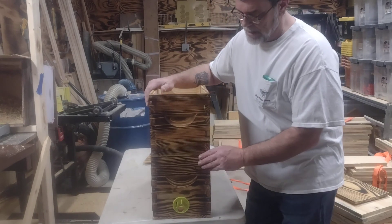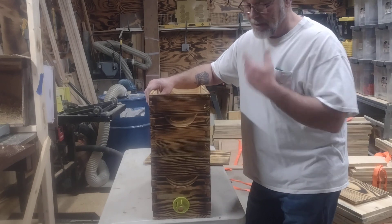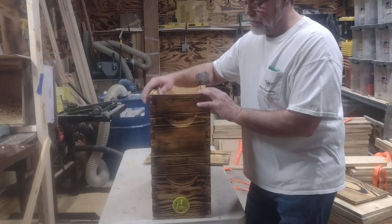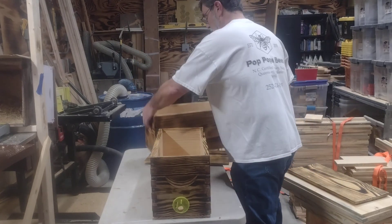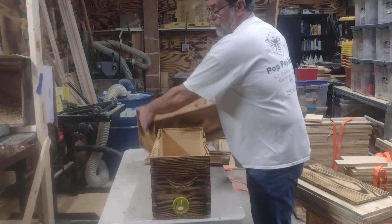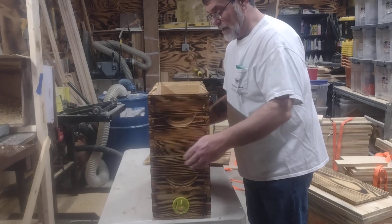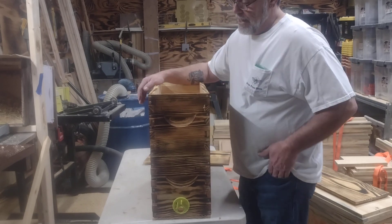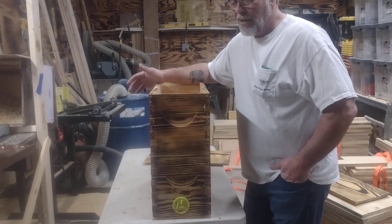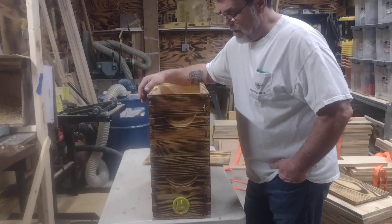I do have swarm traps set further away that I don't make it to every day. It may be a week or two before I get to them. In that case, I go ahead and put five frames in the bottom and two in the top — one drawn frame and four empties in the top. Seal it up, and if I catch a swarm, they're gonna have all nine frames drawn by the time I get to them in a week or two. That's just how swarms are.